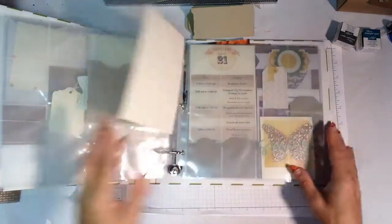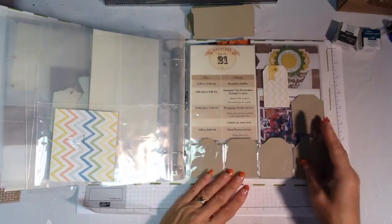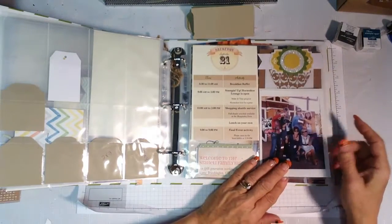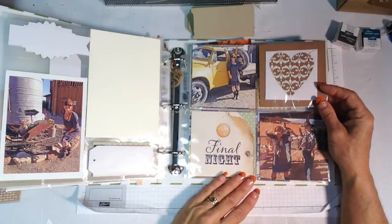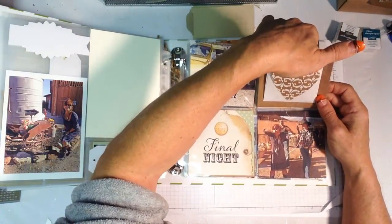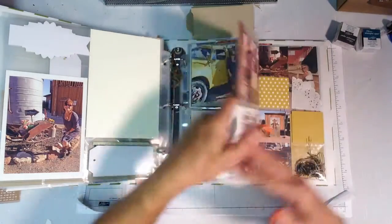All these fun little 2x2 squares are part of the pocket page — I just cut up some of the cards. The doily I've cut into quarters and added little pieces here. You can see where the next program and next day will fall into place. More memorabilia is glued to the outside, and this is going to be a series of pockets and tags to tell the story. One of the envelopes from the kit fits perfectly in a 4x6 slot for journaling to pull out.